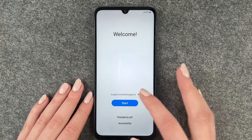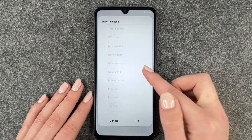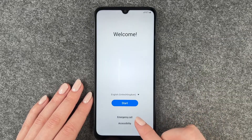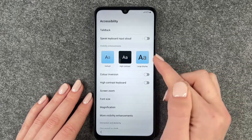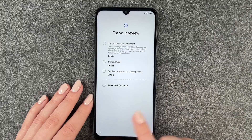We can greet it here and select our language. We have a few to choose from — we're going to stick with English and say okay. Then we can make emergency calls and go to accessibility to make our text bigger and stuff. We'll go ahead and click on start.